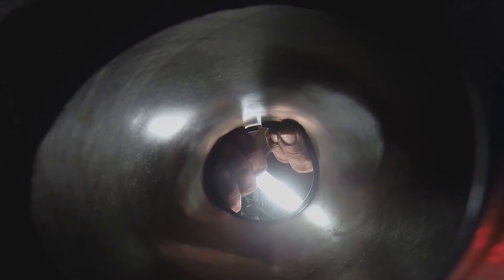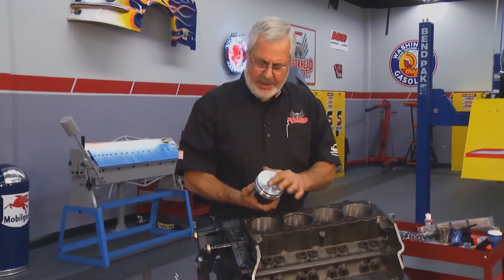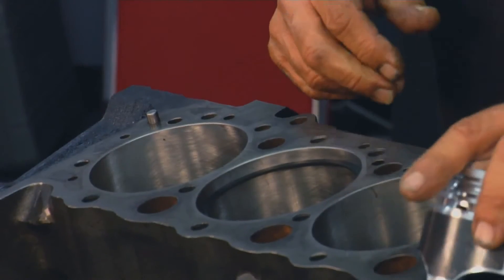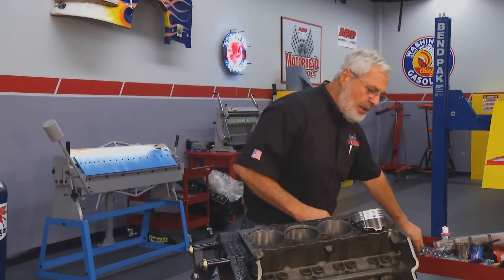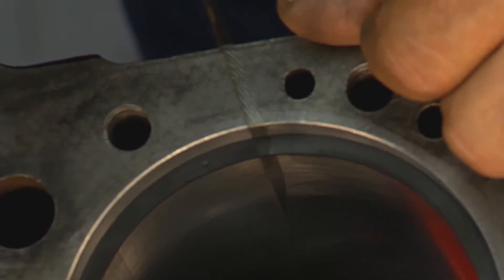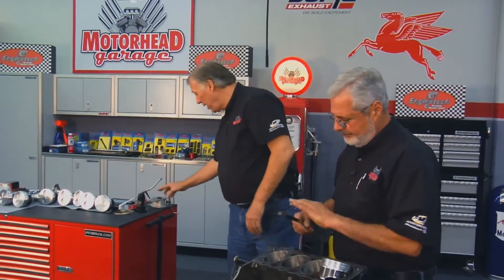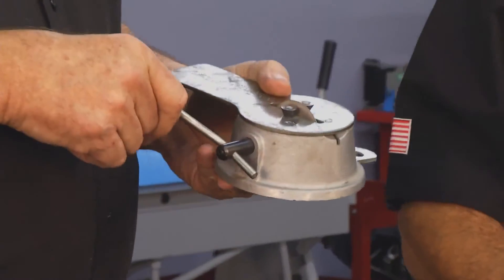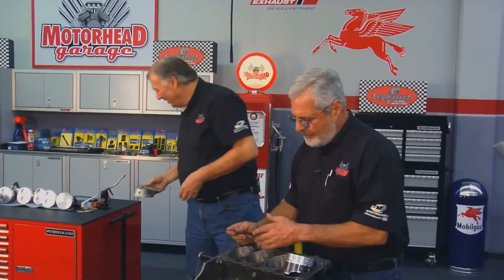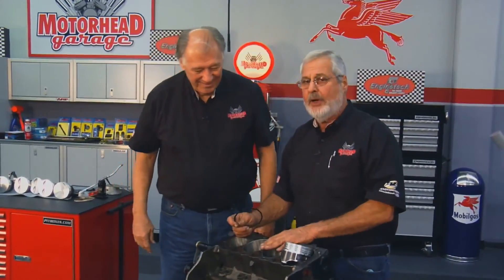The Engine Tech kit has hypereutectic pistons with coated skirts and high-quality chrome-moly rings. If ring gap is too tight, use a ring cutter to grind the edges down to the right gap. If it's too big, you need a different set of rings. Coming up — we'll show you the trick timing components in the Engine Tech kit, including a three-keyway crankshaft sprocket.